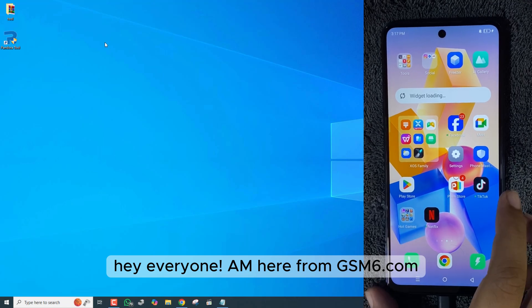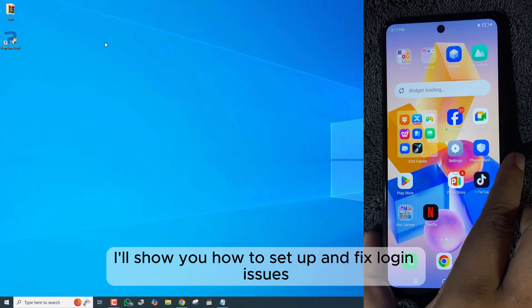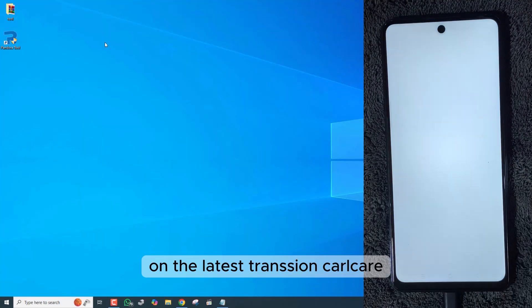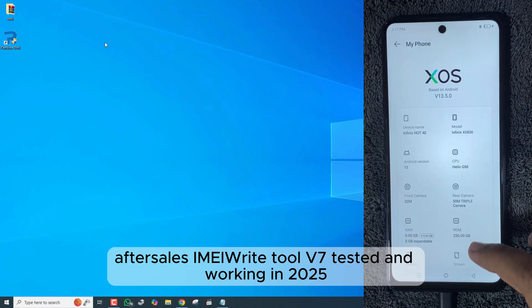Hey everyone, AEM here from GSM6.com. In today's tutorial, I'll show you how to set up and fix login issues on the latest Tranchion Car Care After Sales iMyRite Tool V7, tested and working in 2025.